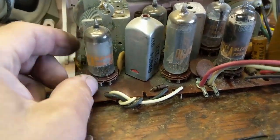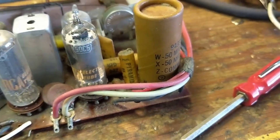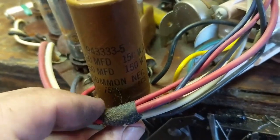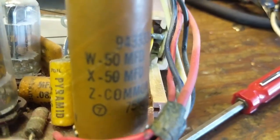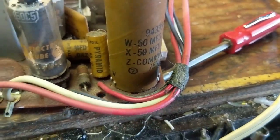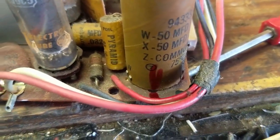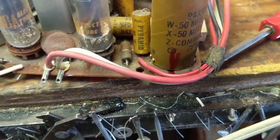Looks like we have a full complement of original tubes because they're all the same style, print and everything. And here is our problem — the electrolytic capacitors. There are two here, 250 microfarad rated at 150 volts DC. Z is the common negative; the other two are the same values. What we need to do is remove this from the chassis. I mark it with a marker so that if I lose reference to where it went in, I can stick it back temporarily and line up the mark to figure out what goes where.